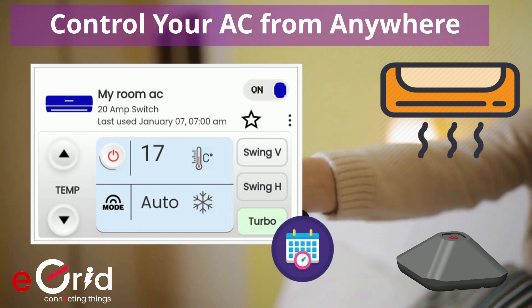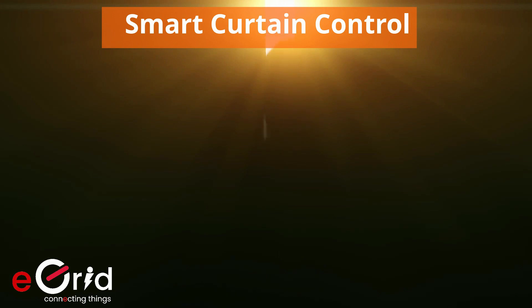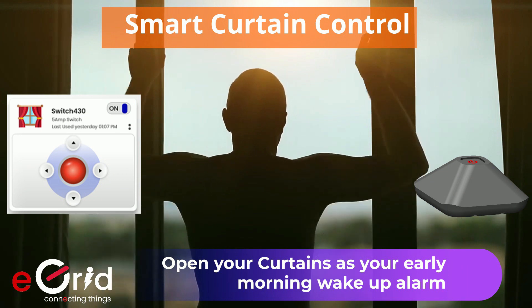You can also program schedules for any of these operations. You can set up timers to open your curtains as your early morning wake-up alarm using our smart Wi-Fi based universal eRemote.